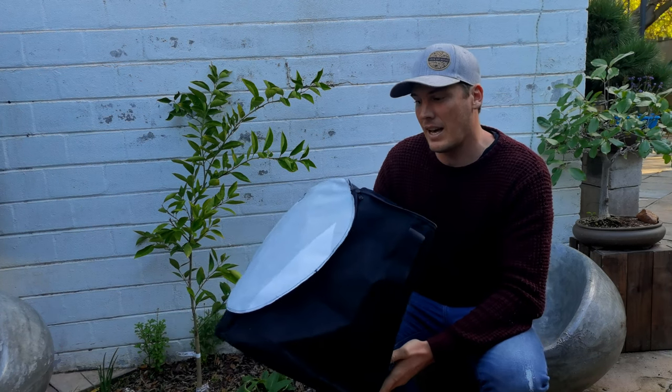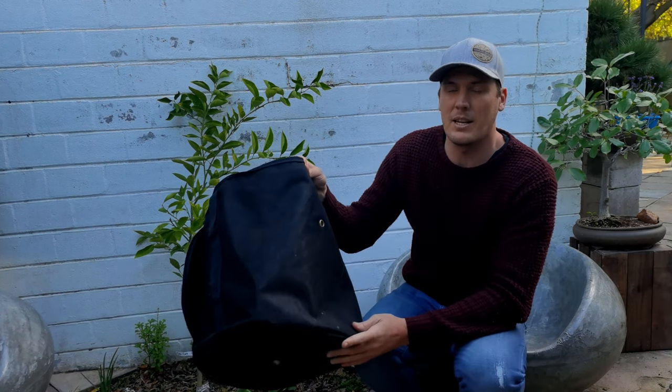Urban composting is one of the most important things you can probably do within the sustainability realm, given the limited amount of resources that we have within urban setups. The biggest way I have found to make a huge difference is composting, and this specific technique I want to show you is something a little bit different — it allows you to use food scraps, chuck it into an earth factory, and create compost.